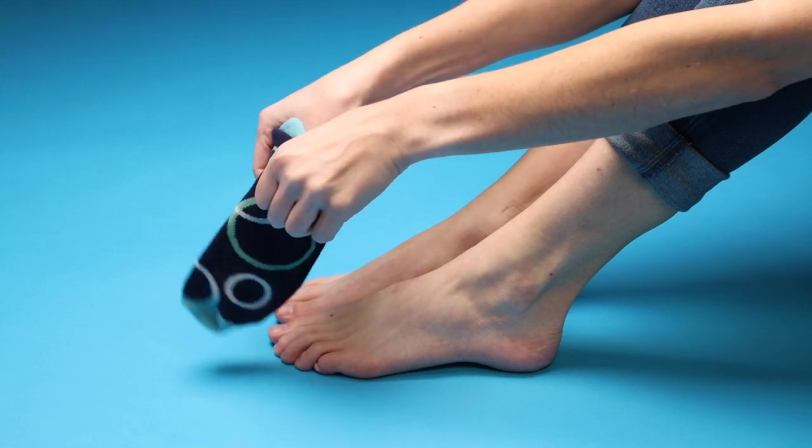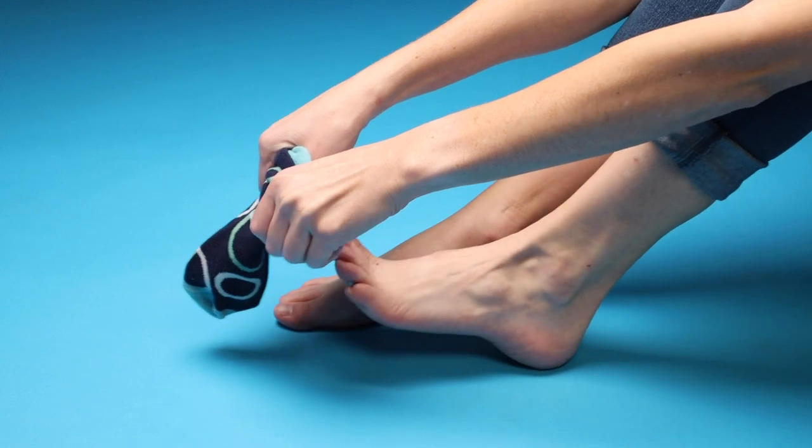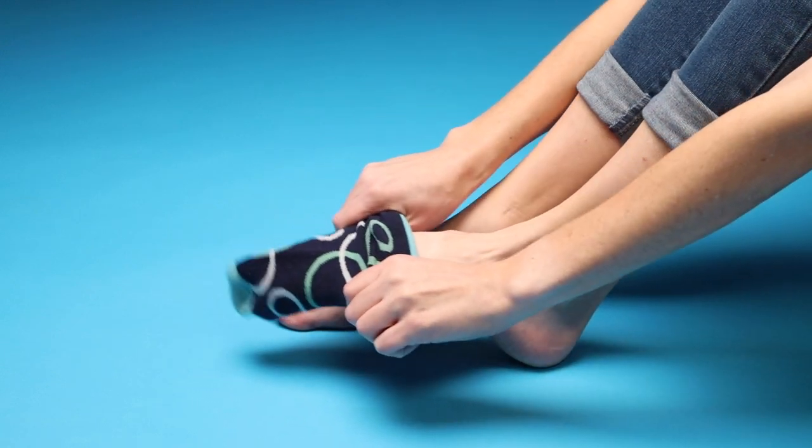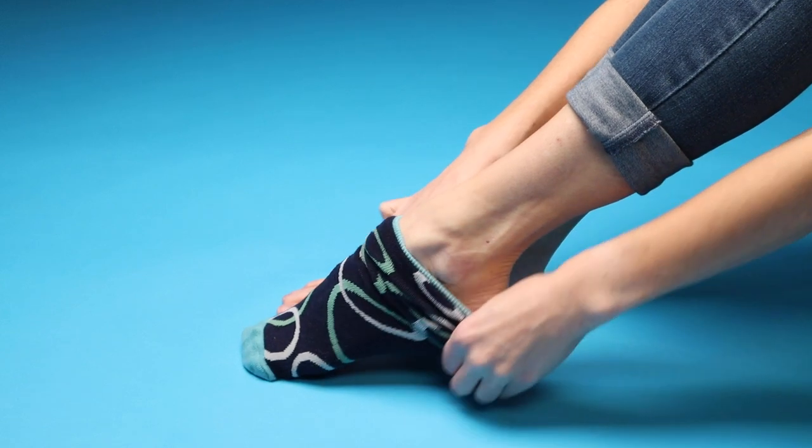This helps align everything before you get very far. Then put your toes in and pull the sock over your toes. Keep pulling the sock up and over your heel.